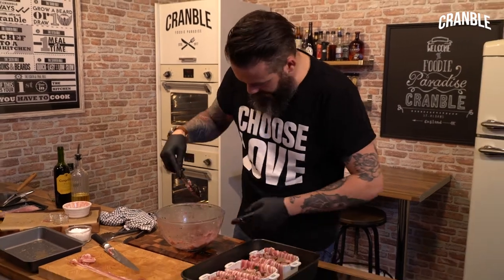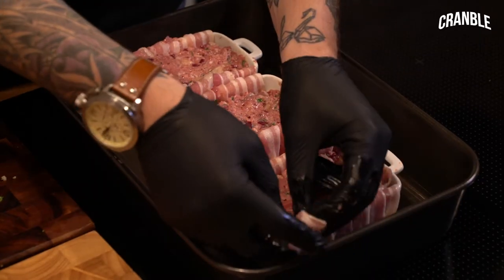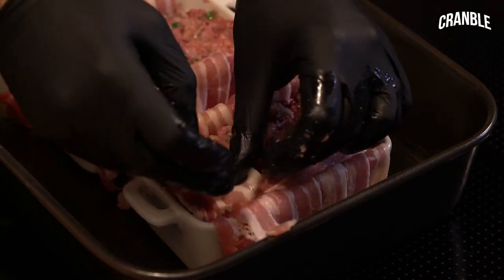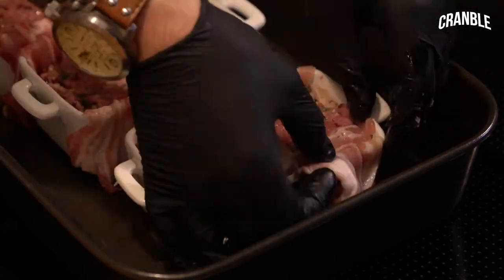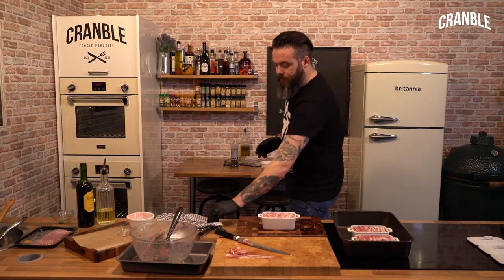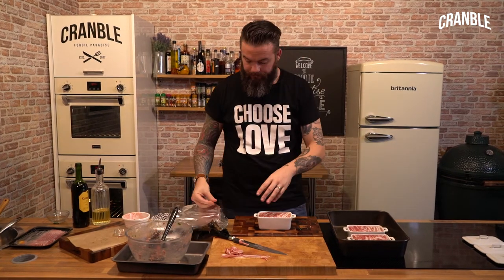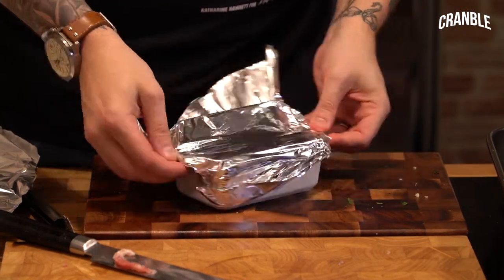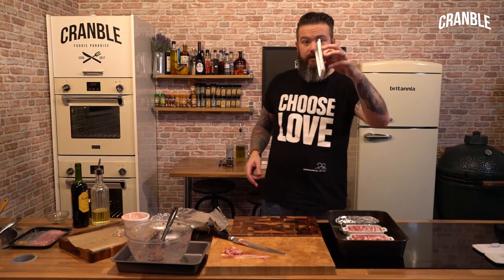Cover it with another layer of sausage meat, then just fold the bacon in from one side to the other so when it's cooked it'll look a lot nicer. When you've got them all to that stage, cover them with foil, nice and tight, then lid on.